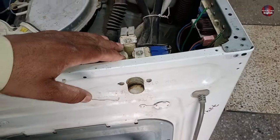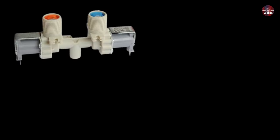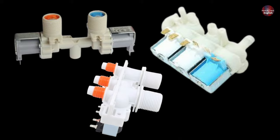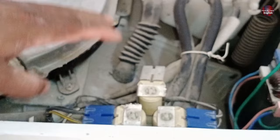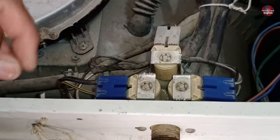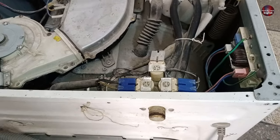Different washers could have different water inlet valves. For example, a water inlet could have two, three, or six valves. In this machine, a single hose water inlet valve is installed. This machine warms the water through its heaters, and that's why the company has divided it into three separate sections.